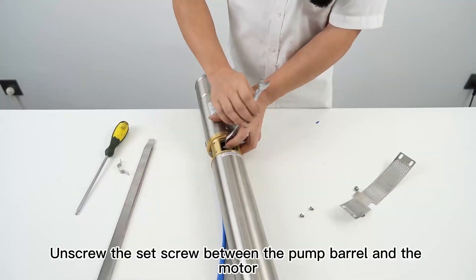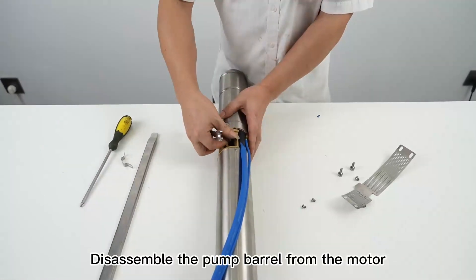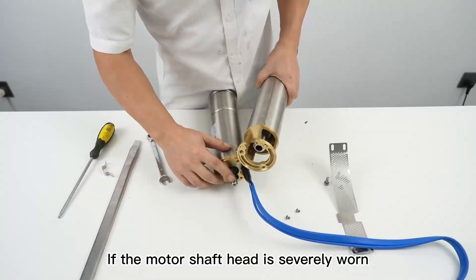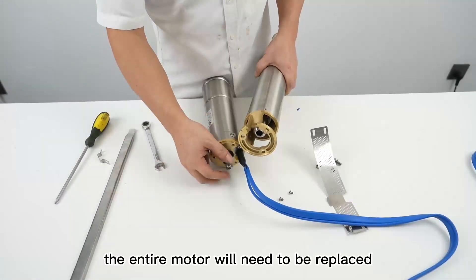Unscrew the set screw between the pump barrel and the motor, then disassemble the pump barrel from the motor. Check the wear degree of motor shaft head teeth marks and coupling teeth marks. If the motor shaft head is severely worn, the entire motor will need to be replaced.